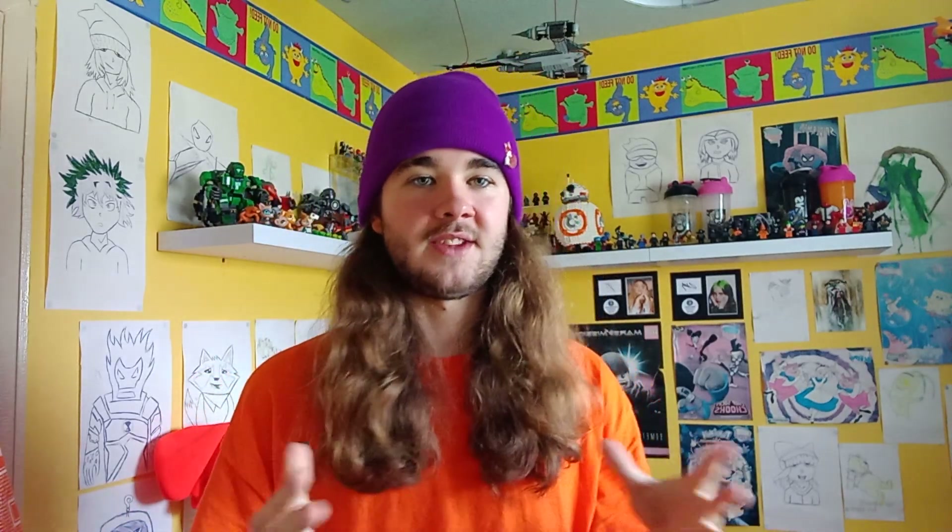But other than that, I hope you all enjoyed. I'll see you all next one. I hope you all have an excellent day. Goodbye, and stay home and stay safe.